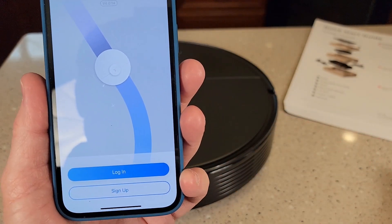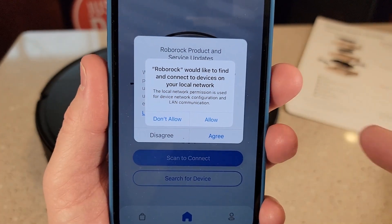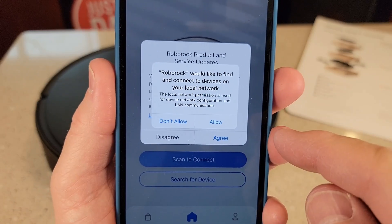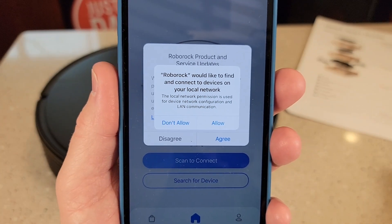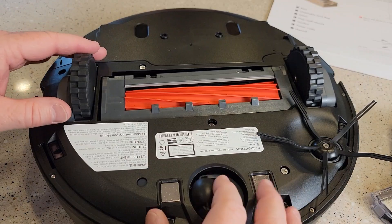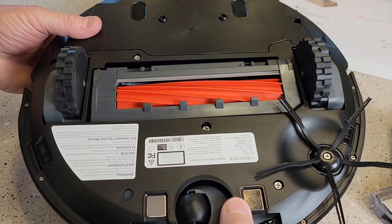So I clicked on the app and we are going to have to sign up. In order to log in, you had to hit get code, put your email address in, get the code, go to your email, get the code, enter the code, and then enter a password to create your account. Now I'm into the account. Before we turn the robot vacuum on, let's make sure it's all installed — the roller is installed, the brush is installed. Everything comes installed on this.